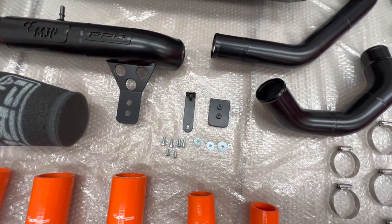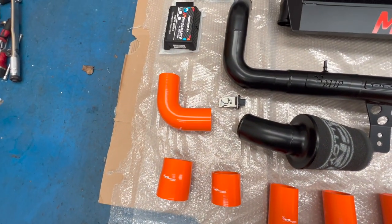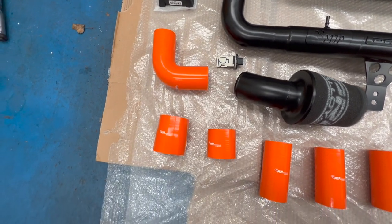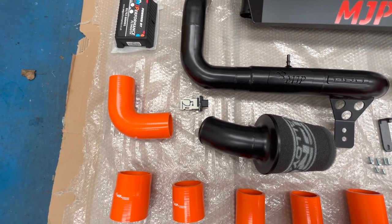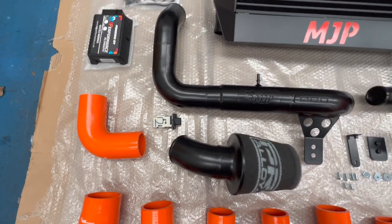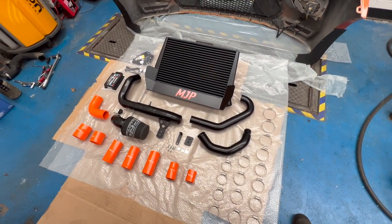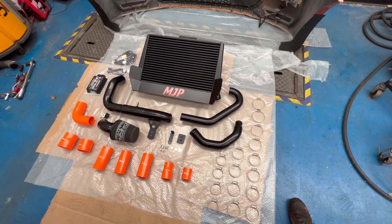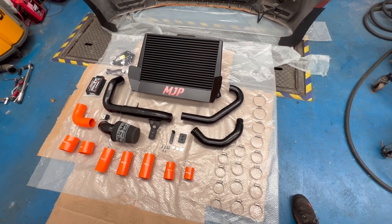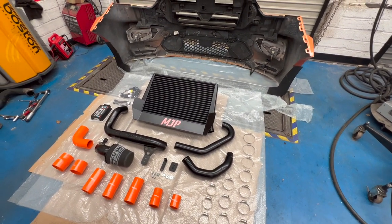There's also an ITG filter, alloy charge pipes, stainless steel marine clip kit, little brackets, and the silicone hoses which on this application are in orange with a white logo. We normally do a black logo but they're not available at the moment — not that it matters, it's just a nice finishing touch. You've also got the mass airflow sensor ready to go in. That's the complete kit — pretty cool. The other flame orange Transit will have an identical setup.